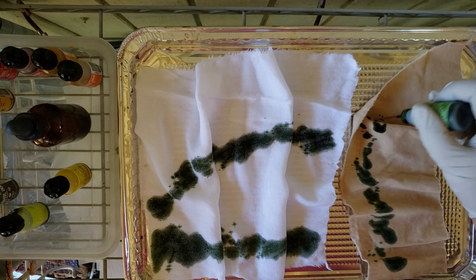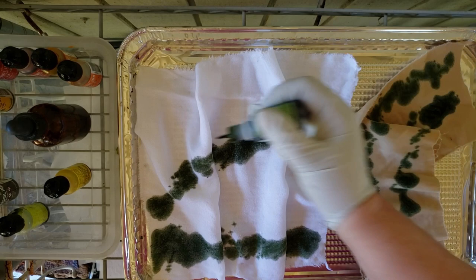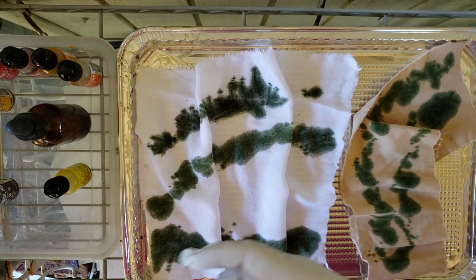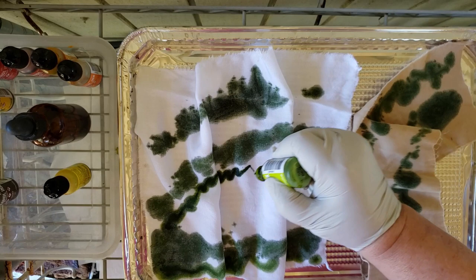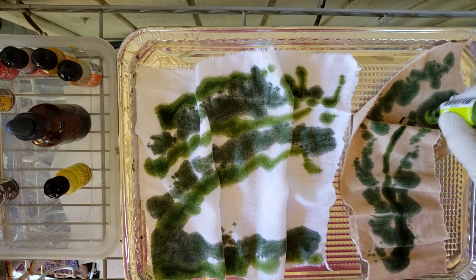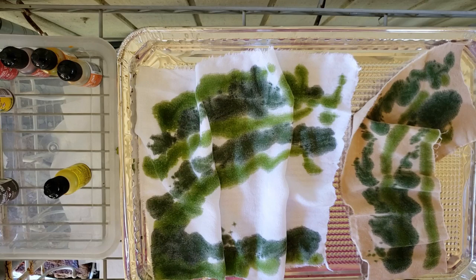I'm going to have to do another one of these showing you what I do with this with distress sprays. There's just something about the tones that you get from these alcohol inks and distress sprays that adds some interest to otherwise just normally colored fabric. I know it seems crazy because I have all this fabric right in the closet — you guys saw the haul I just got at FabMo — but I discovered when I was doing my stitch meditations that I really really liked stitching on fabric that I had done some coloring on myself.